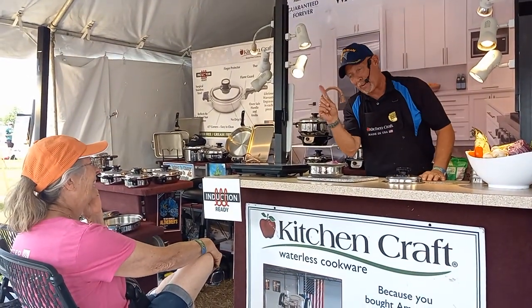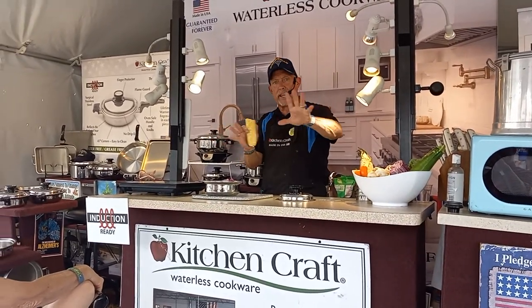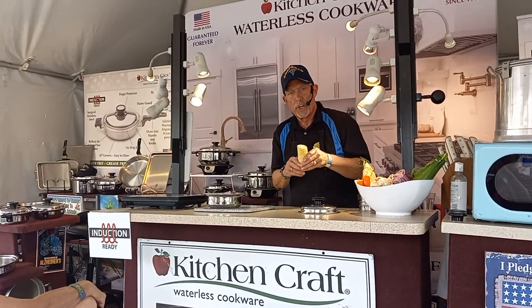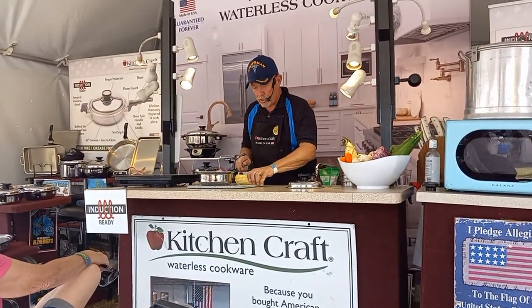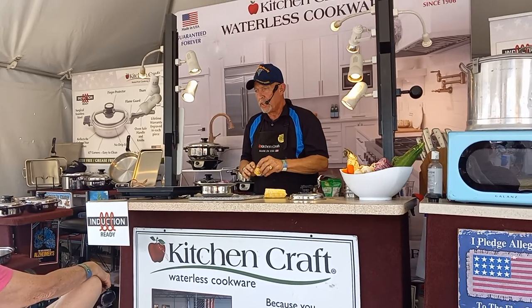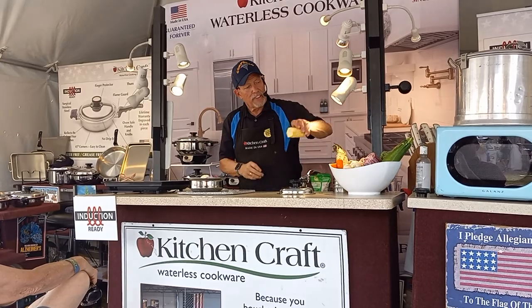Are either of you type 2 diabetics? I ask because corn is not one of those foods you want to indulge in as a type 2 diabetic — it is loaded with sugar and carbohydrates. Everybody loves it; it's sweet and tastes good. I call it the dessert of vegetables.